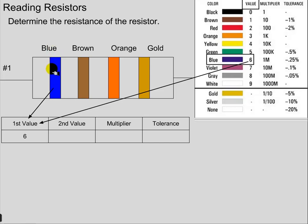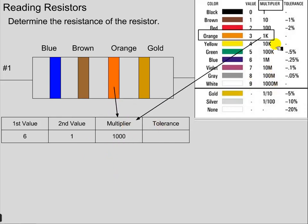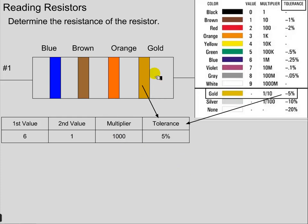In this case, we've got a blue band, and that blue band, if we look in the value column, has a value of six — so we put that in the first value spot. The second color is brown, and if we look at its value, it's one, so we put that in the second value spot. The multiplier is orange, so we go to a different column, and it is 1,000 — 1K stands for 1,000, so the multiplier is 1,000. Finally, gold is the last color band and it tells us the tolerance. Gold and silver are always on the right-hand side as we read these left to right, because the tolerance is always the last value.